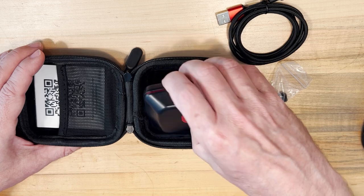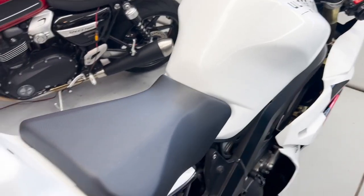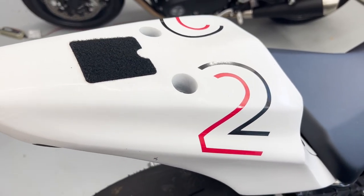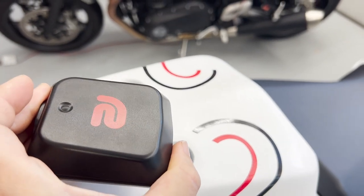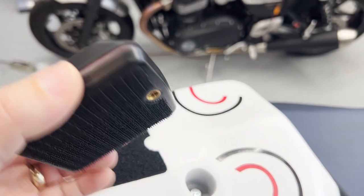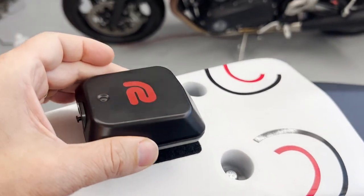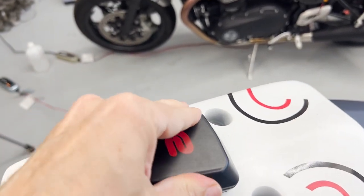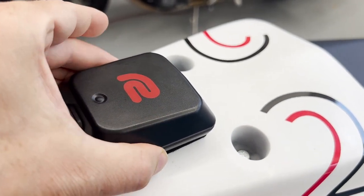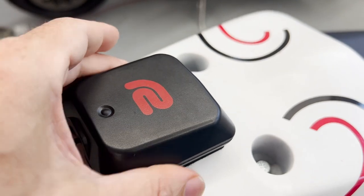Let's go look at the bike and see how we mounted this on the tail. This is my SV650 track bike. They say putting it on the tail is the best application, with the Racebox logo facing up so you have an unobstructed view to the sky, and the input cable toward the back. This surface isn't even completely flat, but that Racebox is on there — it's not going anywhere. I feel really confident having it on there.